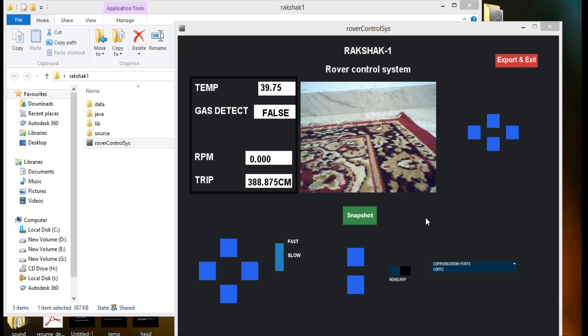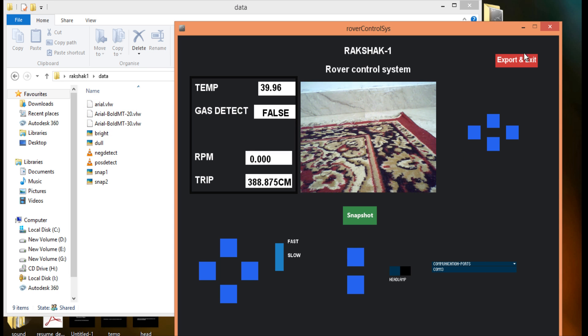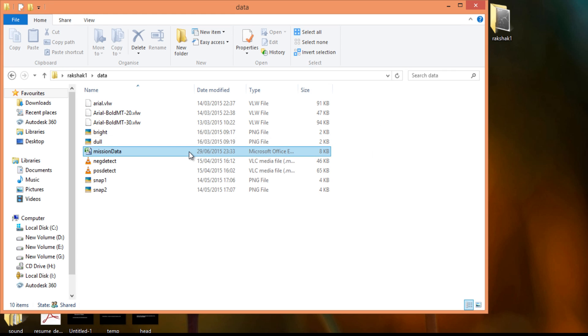The changes in sensory values can be exported to a CSV file by clicking the export and exit button, and the file will be found inside the data folder. After exporting, a mission data file is created. Double-clicking on this file opens it in Excel.